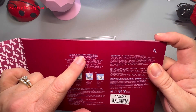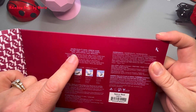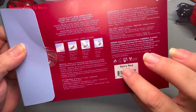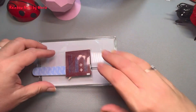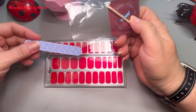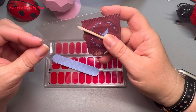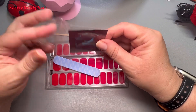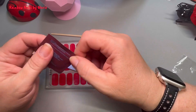Salon quality mani, mirror shine, no dry time, lasts up to two weeks, easy application, easy removal. This shade is Spicy Red. They were pretty quick — they shipped from Fort Lee, New Jersey. Here's what they come with: a nail file, a wooden cuticle stick, and a prep pad, which is just an alcohol prep pad.